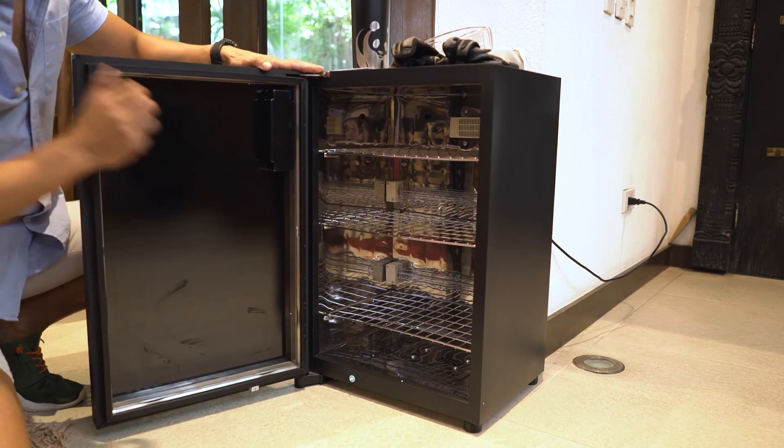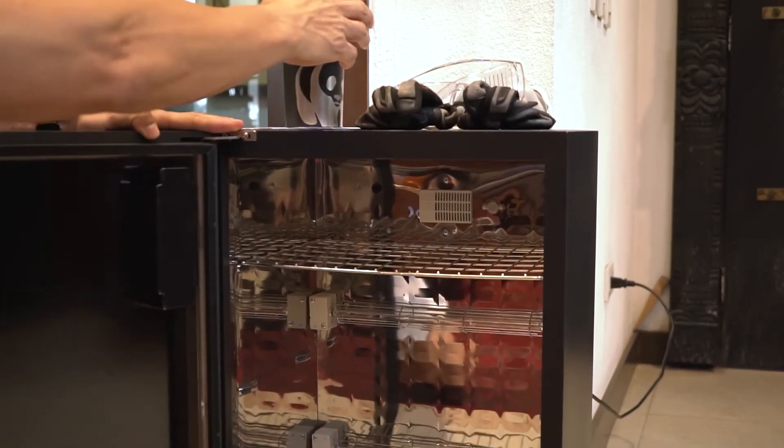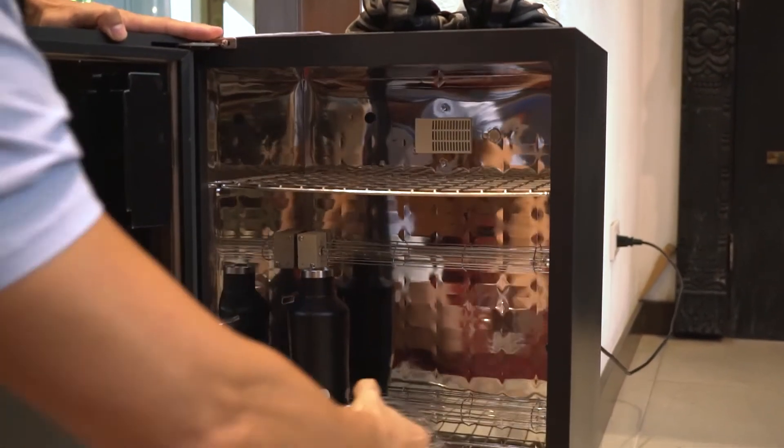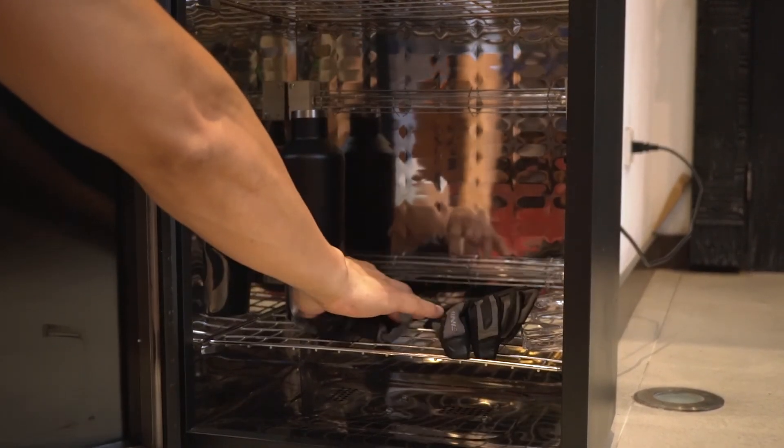Here is how you can use the LandLight Pro-UVC steriliser cabinet. Put the cabinet anywhere you prefer — in my case, I placed it near my front door. Adjust the shelves suitable for the space that you need and place the items inside. Do not stack items on top of each other to ensure that all sides will be sterilised, and do not block the air vents at the bottom layer.